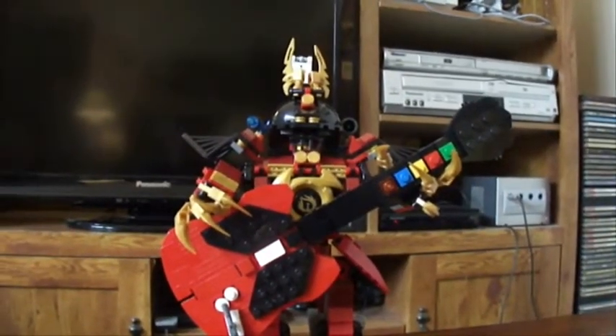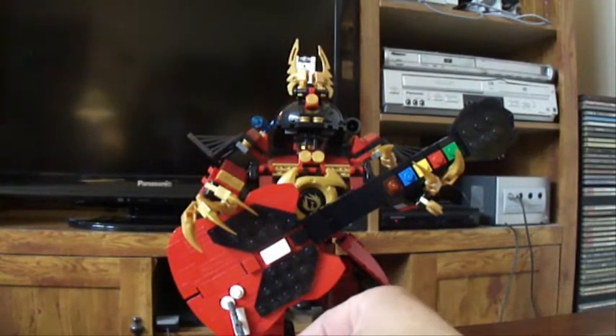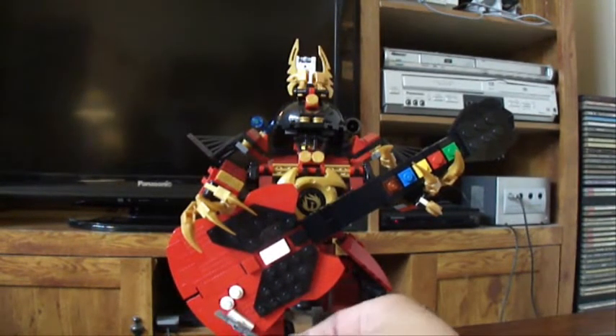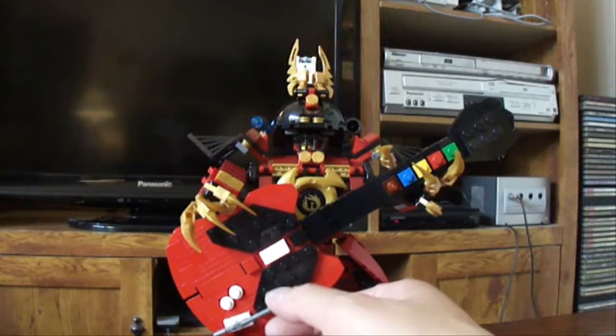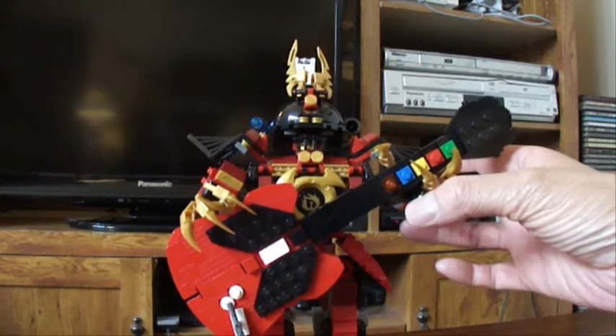And now Samurai X can play some Guitar Hero 2. I am kind of toying around with the idea of possibly making a miniature PlayStation 2 and a TV to go along with this — haven't decided yet.